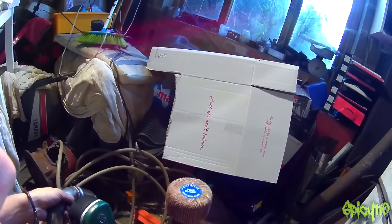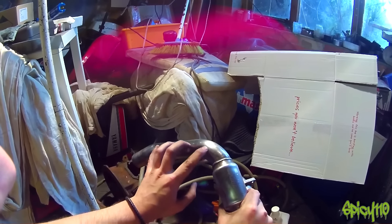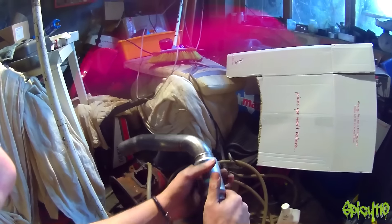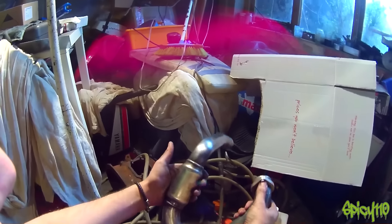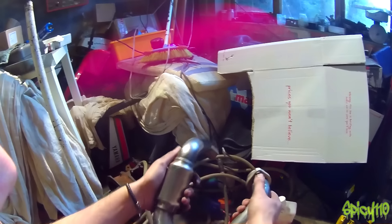I've used an 80-grit wheel on the drill and then 240 paper and then 600, and you can see I've got it back to its original colour. I've purposefully left some of the deeper stuff — I could go deeper but I don't want to go too deep into the metal. Also, having just a bit of colouration pattern when it starts to blue back in might look quite cool. The rust is off — that's the important thing. Now I'm going to go to a much higher grit, probably a thousand, with a bit of oil and polish, then metal polish, and then it'll be done.